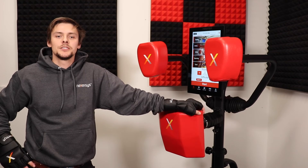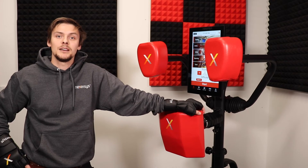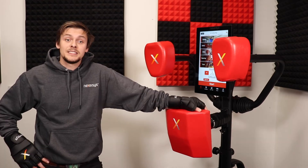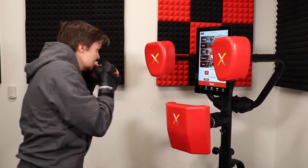With these tips you should not only be able to get the most out of your Nexorcist workout, but also compete against some of our top level athletes on the Nexorcist team. Stay light on your feet, keep your guard up, and we'll catch you next time.